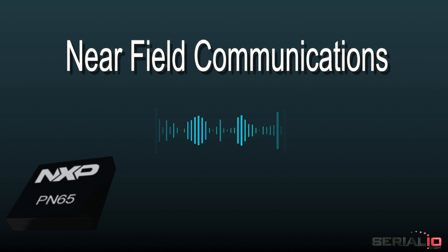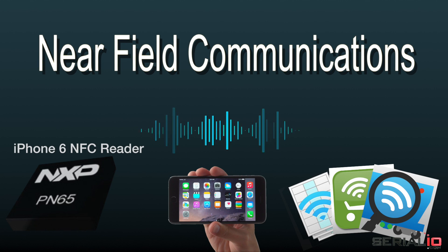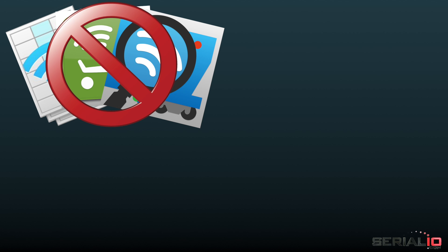Do you want to use the built-in NFC reader on iPhone for your third-party app? iPhone 6 includes a built-in NFC reader, and it would be nice to use that for third-party NFC apps. However, Apple restricted the NFC reader only for use with Apple Pay.